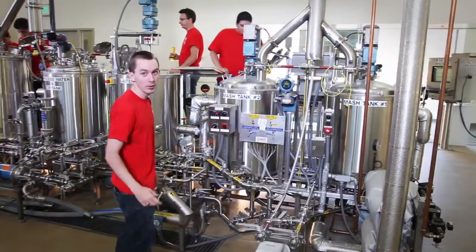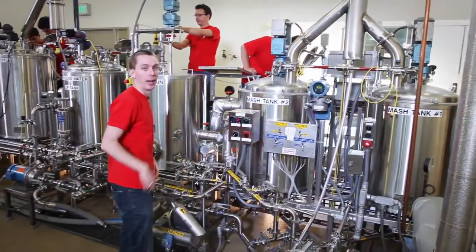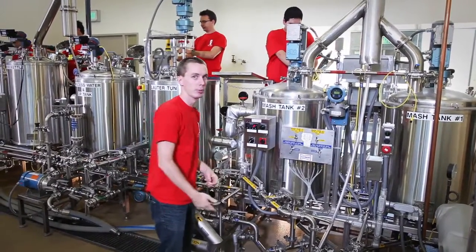First, we start with our milled barley and put it in the mash tank with hot water. During that process, the starches are gelatinized and broken down to simple sugars that the yeast can later use to produce alcohol.